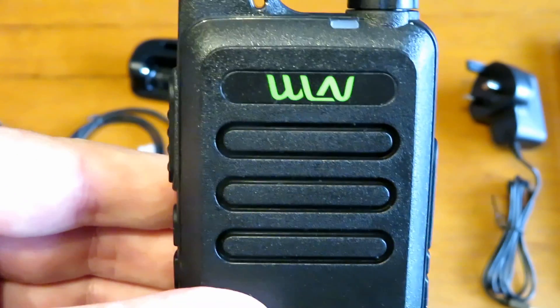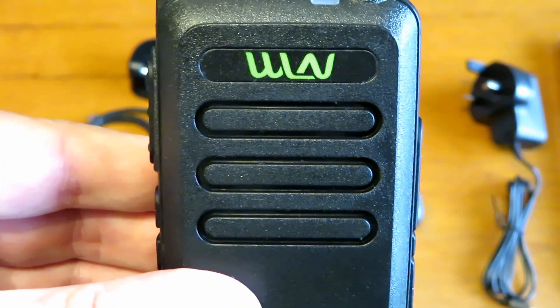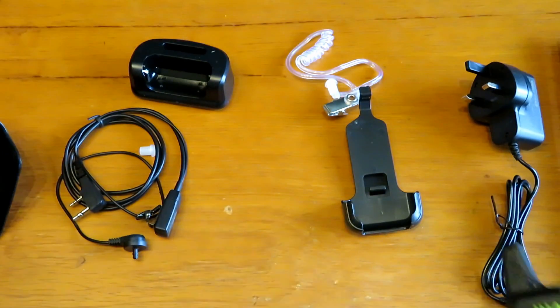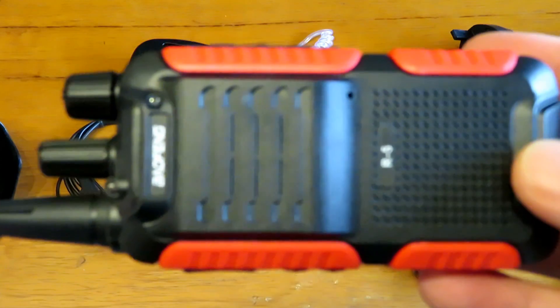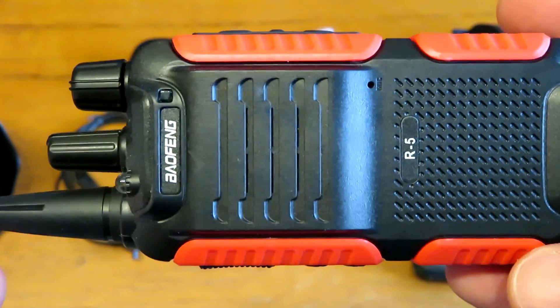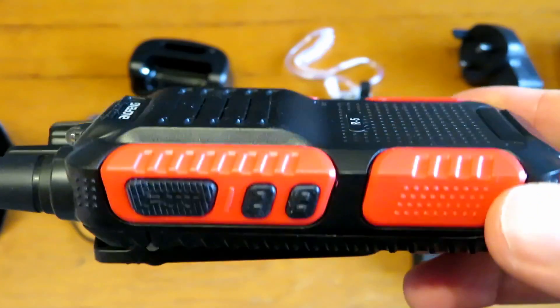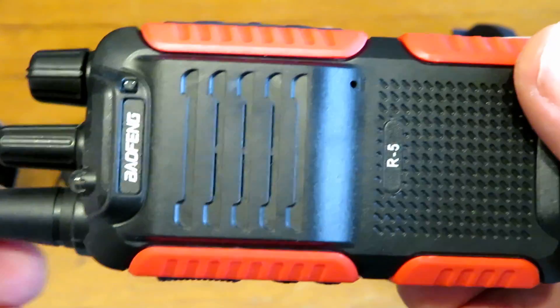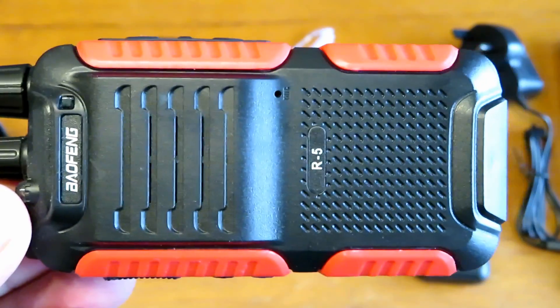We're definitely going to take these out and about. I'm going to test it against the 888 clone, the R5, which I've done a separate video on. It's going to be a similar sort of power and spec, so testing against the R5 should be a fair comparison.